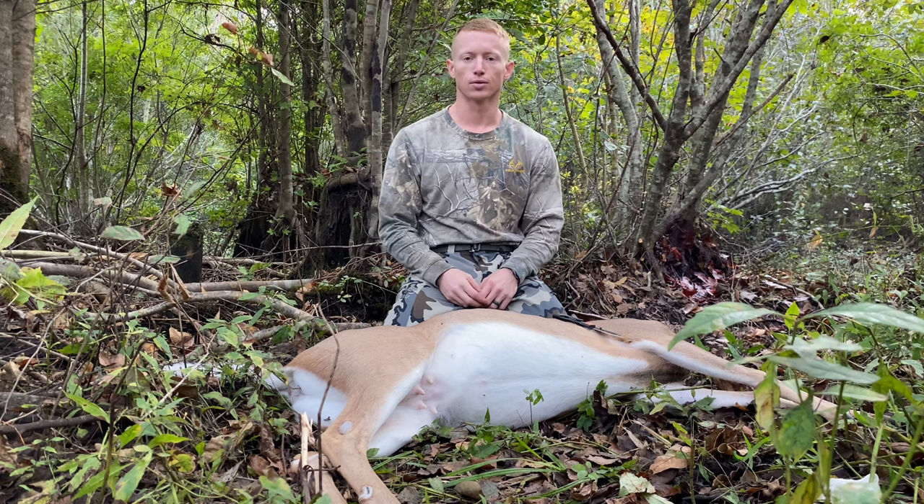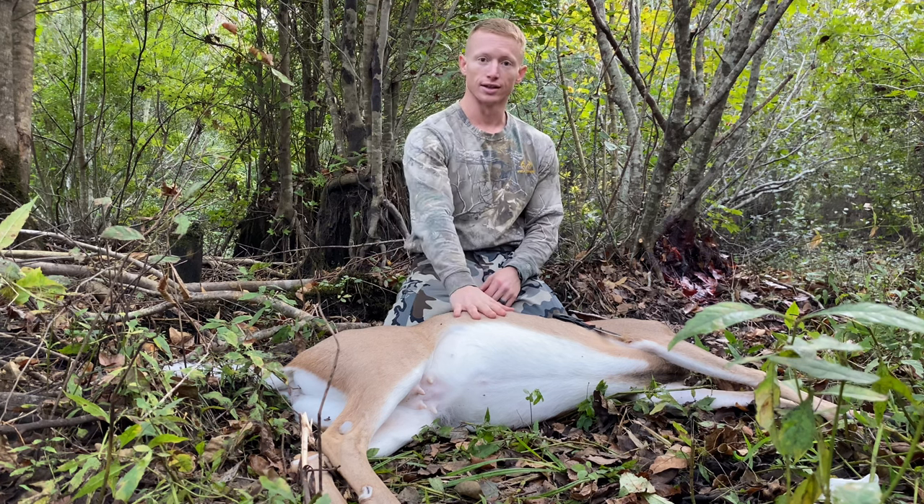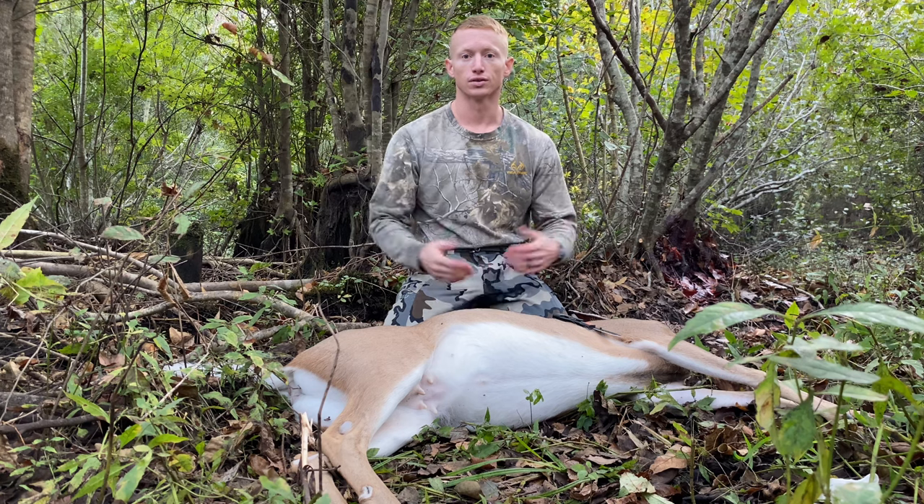Welcome back to the Great American Outdoorsman. Today, I'm going to show you how to gut a deer, also known as field dressing a deer.